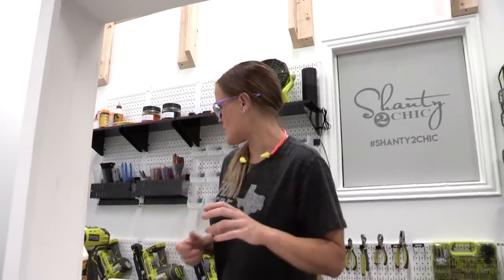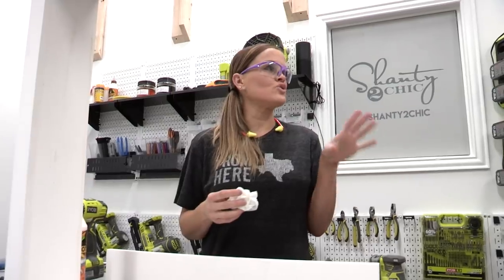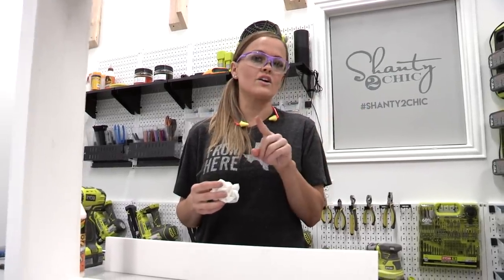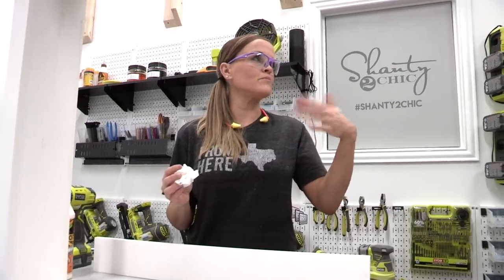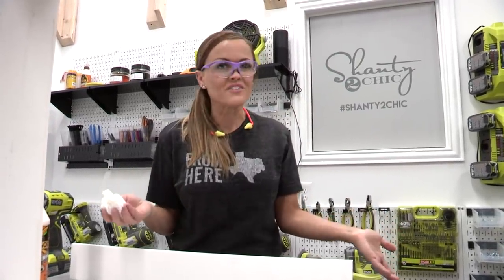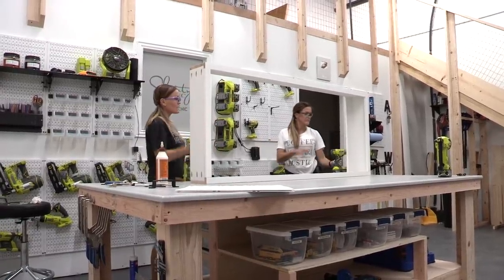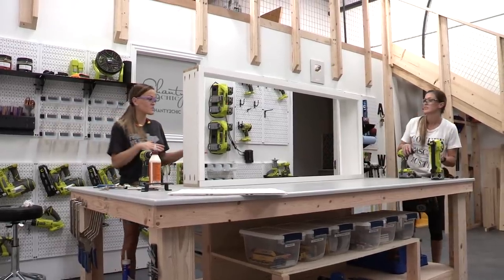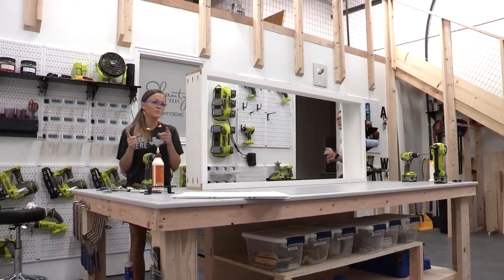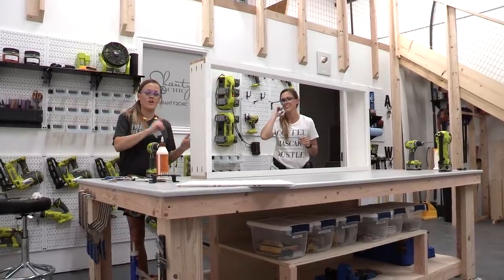Ash made a great point earlier about this being a great project for renters. All this is going to leave is two holes in the wall where our studs are, and those are so simple to fill with just a little wood filler and paint — your landlord will never know you had it hanging there. Now the shell is built. If you want to add shelves to yours, this would be the time to do it.